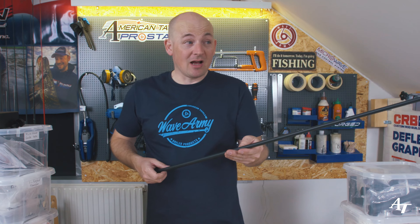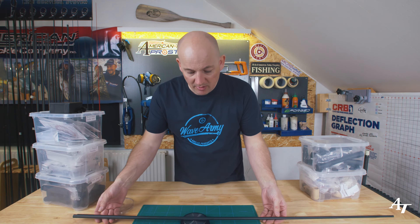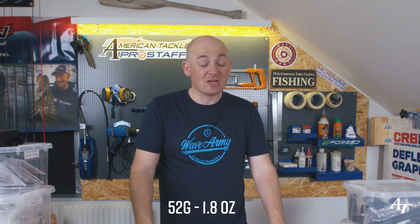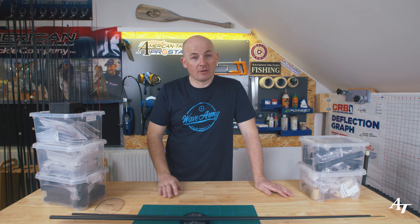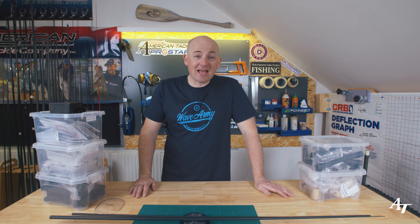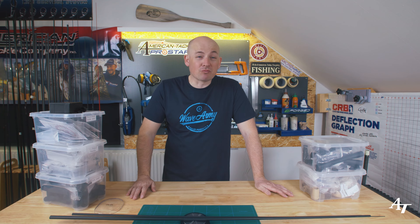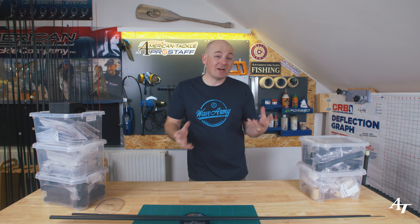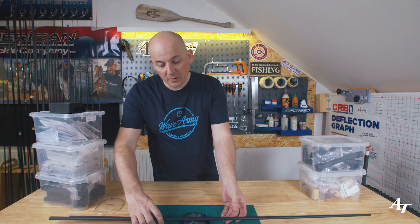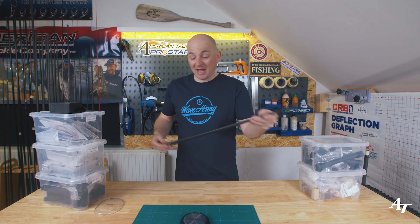I've chosen the Mag Bass 7'3", two-piece, 8 to 15. This is a lightweight blank - it comes in at about 52 grams so it's not heavy. What's good about this blank is it's very versatile and very strong. He'll have no issues casting with rubber bait and a jig head up to a max of about 30 grams, and it's really good working around 7 grams upwards, which is ideal - his average jig head size is 10 grams.